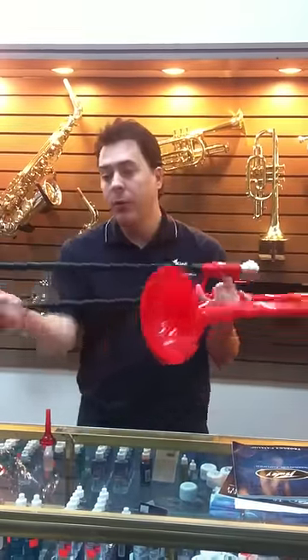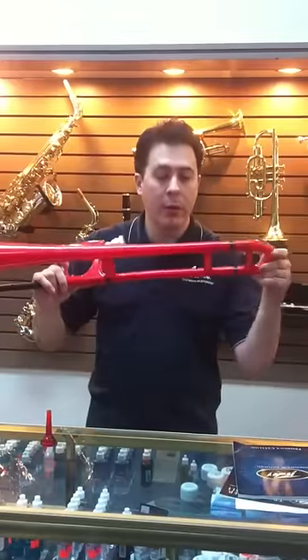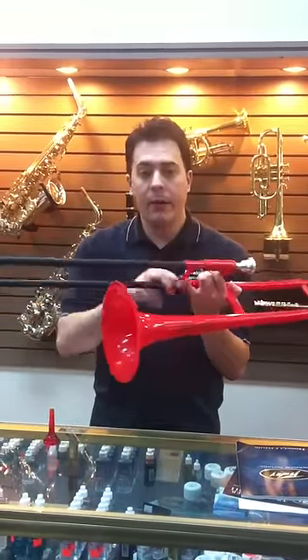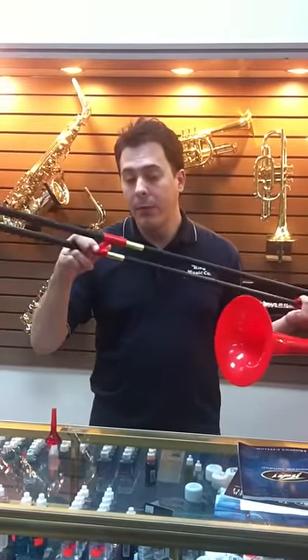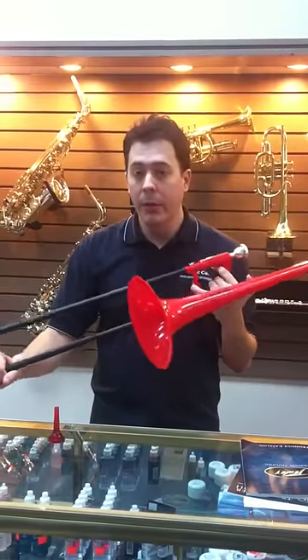It's fully functional. You've got your spit valve, your slide lock, and a working tuning slide. The outer slide and the inner slide are actually made of a carbon fiber material, and the stocking is made of brass. The slide moves very, very well. I'm pretty impressed with it. It's a good playing little horn.